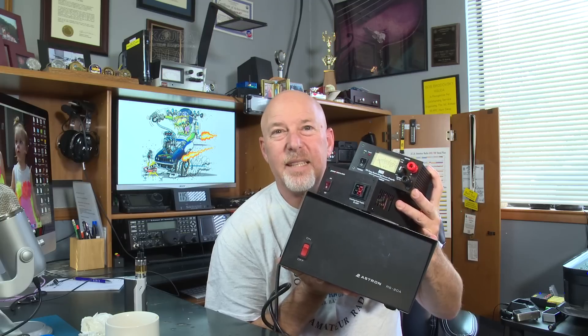Because bigger is always better, isn't it? My KX3 just proved that. So why on earth would I want one of these little tiny things that probably doesn't do anything, when I could have one of these huge monsters in my shack that takes up half a shelf?